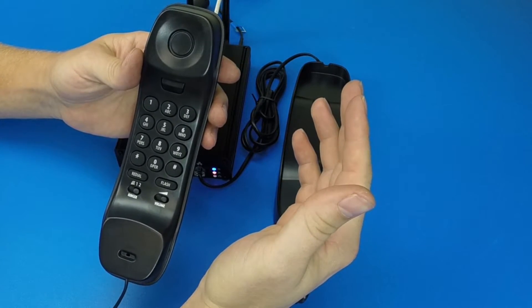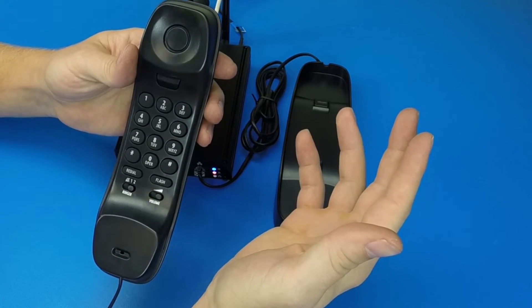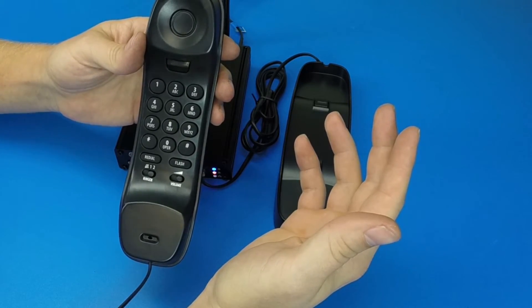Once we've connected to the Iridium ground station, you'll hear a second tone that indicates actual ringing of the end phone.